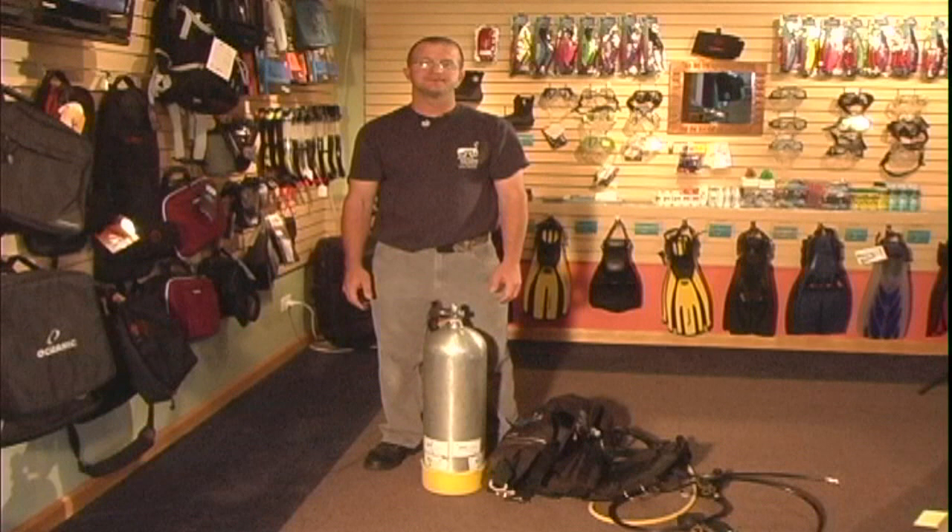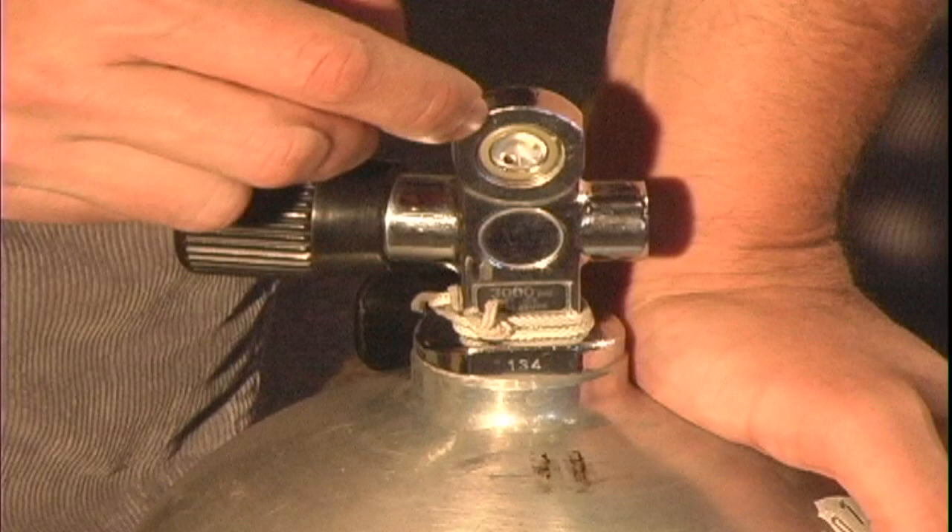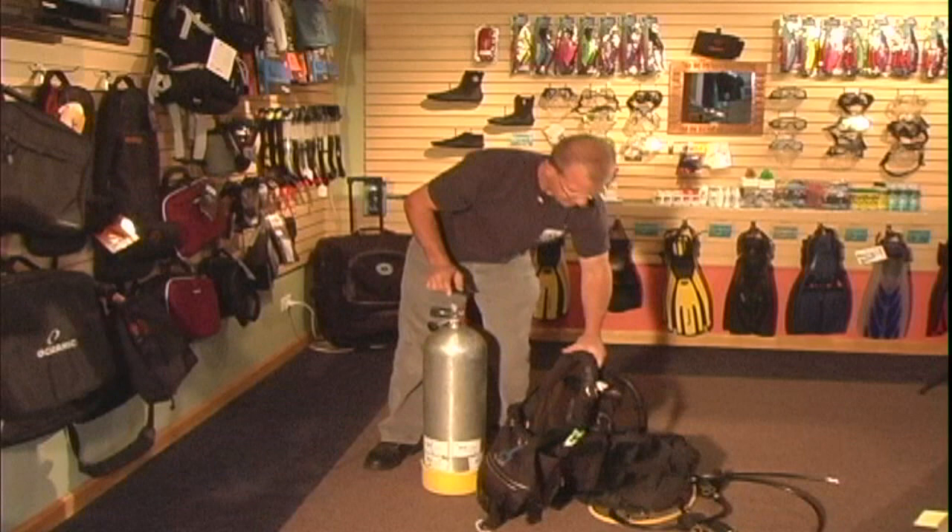I'm going to demonstrate how to assemble scuba equipment. The first thing you always want to check when you're going to assemble scuba equipment is that you have an o-ring actually in the channel on the tank valve.